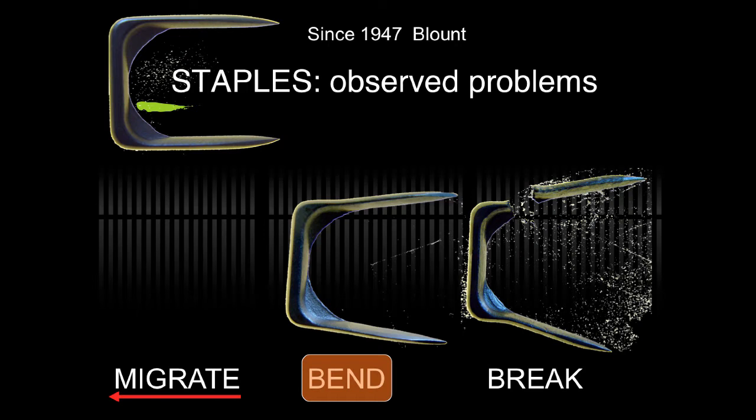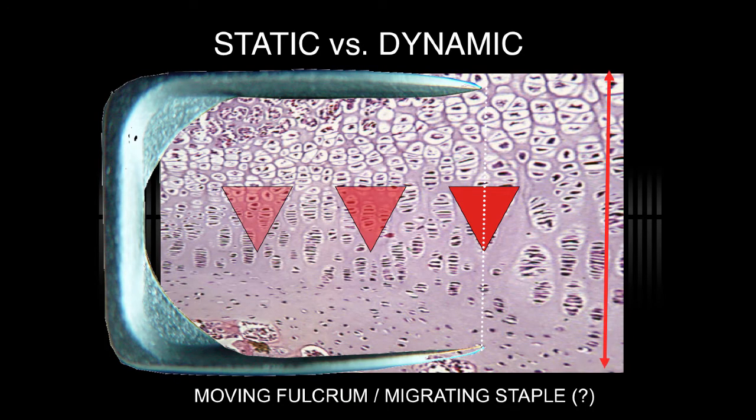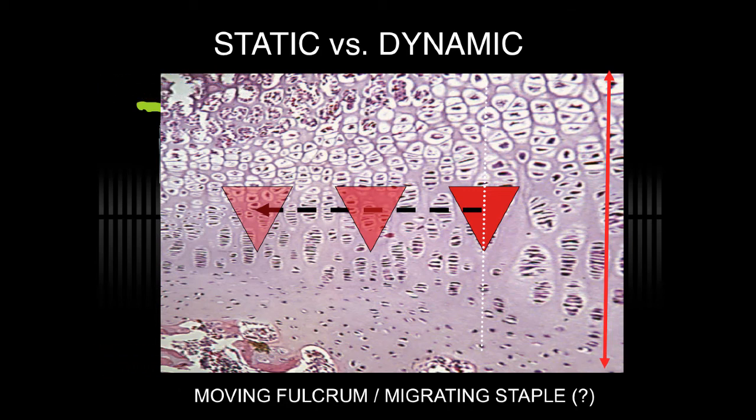Staples have been in use for several decades. However, problems observed include migration, bending, or breakage. This is a consequence of opposing a rigid structure against the very dynamic physis. So the fulcrum of the staple moves to the perimeter, and the staple itself may fail.